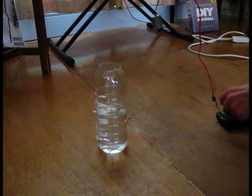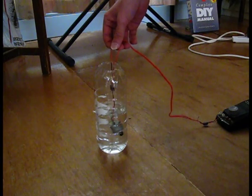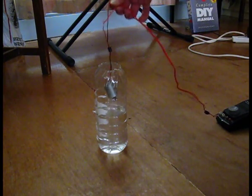And this is what happens if you put a motor under water and put electricity through it. Water conducts electricity and is short-circuiting the motor, but as copper conducts electricity better than water, some electricity is still going through the motor enough to make it still spin.